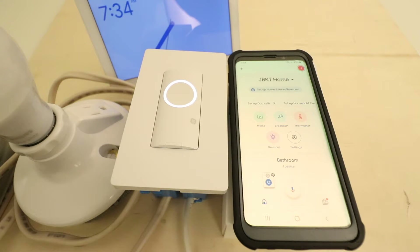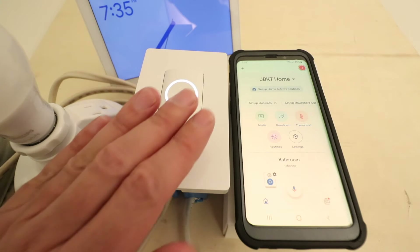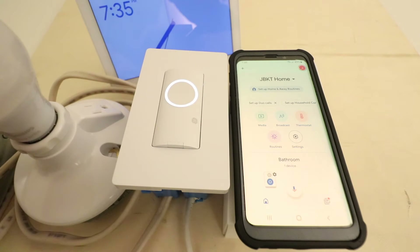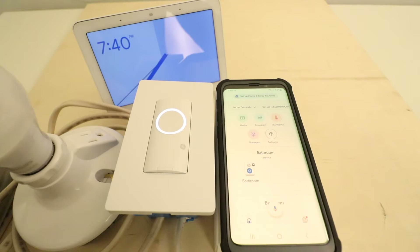Hi, One Hour Smart Home here, and today we're going to show you how to connect CXGE smart light switches to Google Home so that you can control your CXGE smart light switch with your voice. Okay Google, turn on small bedroom.